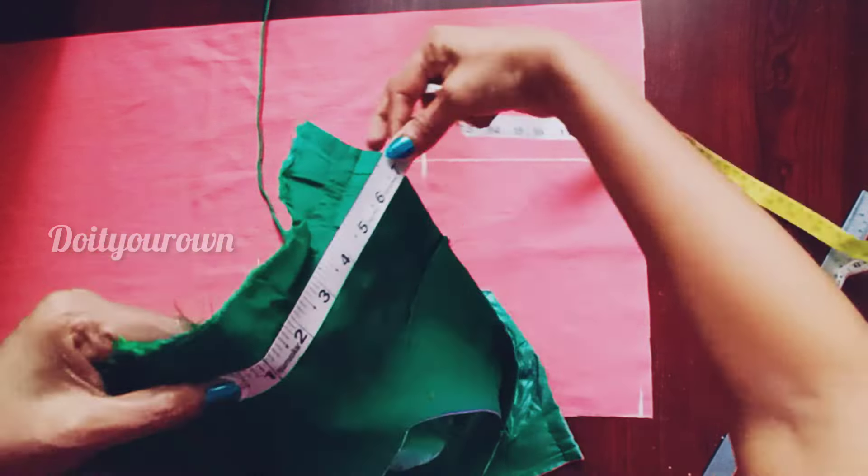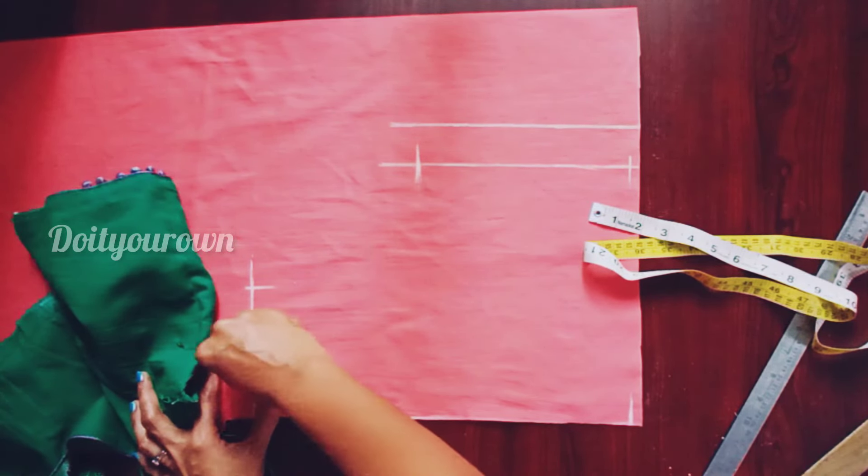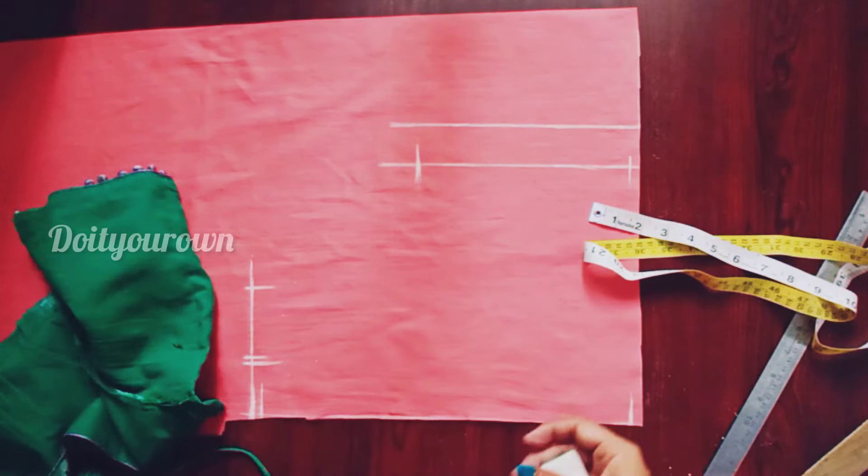Let's check the measurement of the blouse against the armhole. If you want to make a blade of a neck, measure accordingly and make the neck deep. Mark the same markings on the shoulder — 5 inches on the armhole — and draw the line on the armhole.